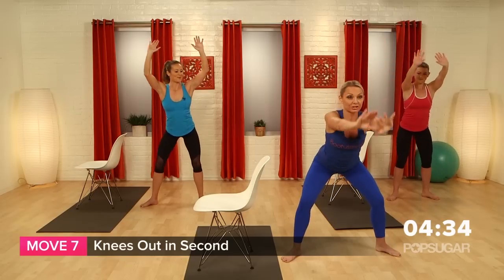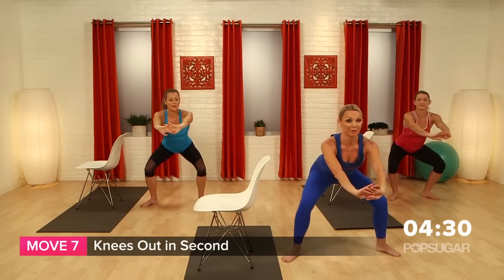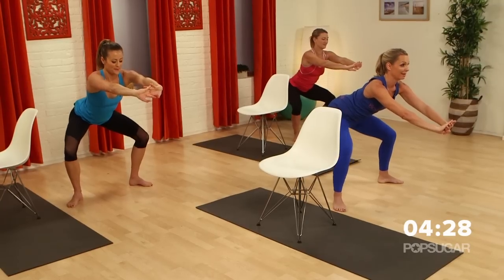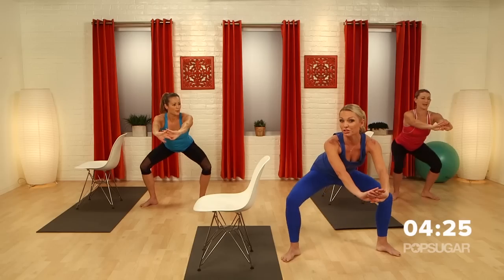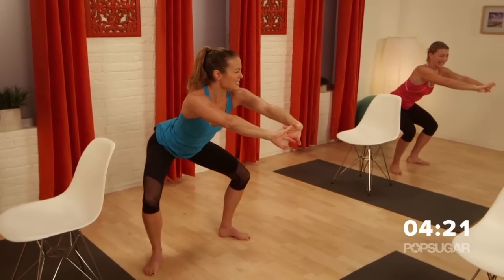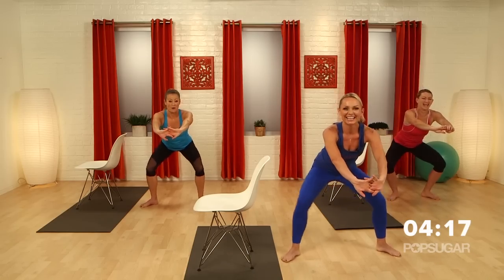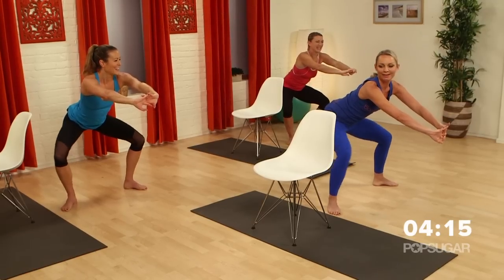From here, take it forward — just like we did on the other side, the knees are going to go back. I want you to imagine you're pitching that booty way back and your knees are going out. It's not about the inward motion, it's about the outward motion. I feel the outer glutes. It's kind of like you're riding a horsey, right? Hold it up, double time — giddy up, giddy up!